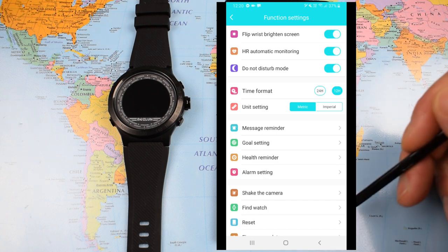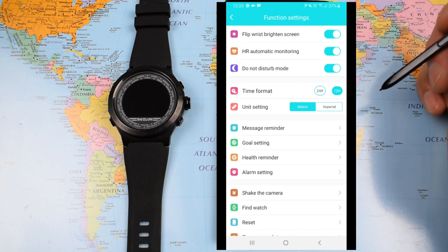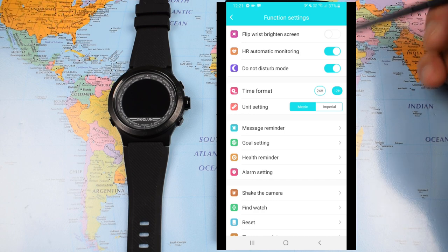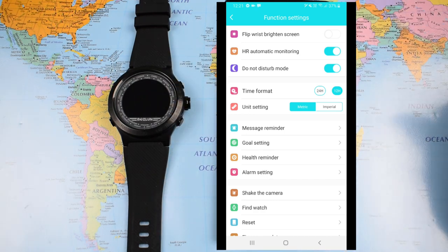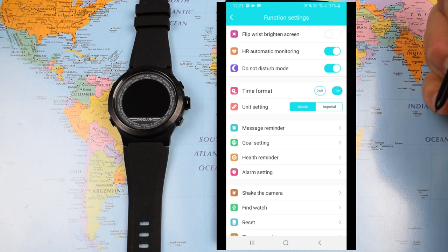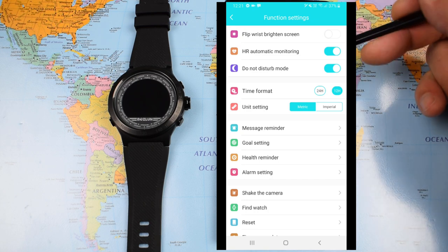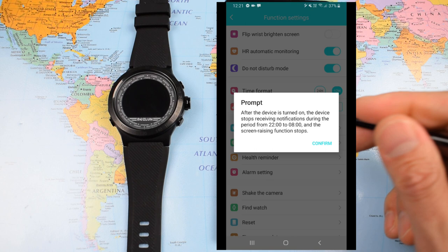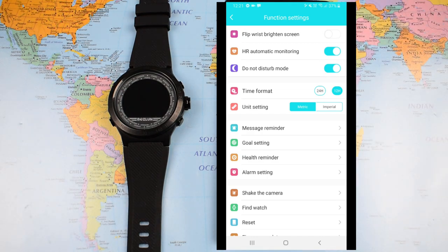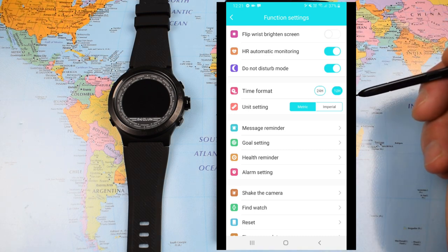Under Device you can adjust a lot of settings via the app that affect the watch. Flip wrist to brighten screen — you can switch that on or off, though I found it a little too sensitive so I had it off. Any button press gives about five seconds of screen brightness. Automatic heart rate monitoring you can switch on or off — you'll get more battery life with it off. Do Not Disturb mode stops all notifications between 10pm and 8am. Time format 24-hour or 12-hour — these changes are instant on the watch. Unit setting metric or imperial.